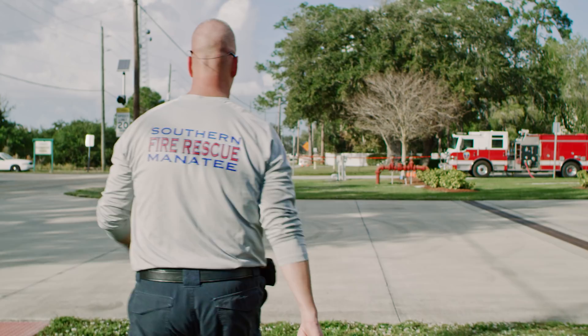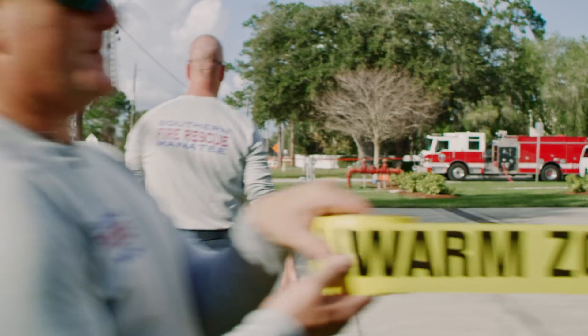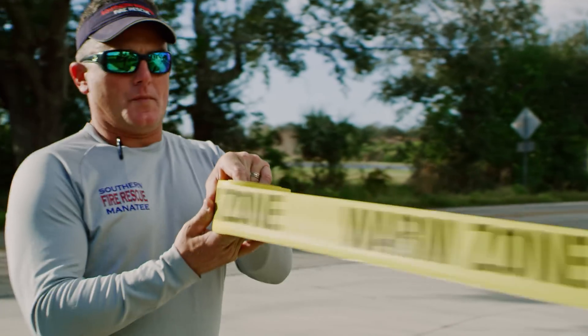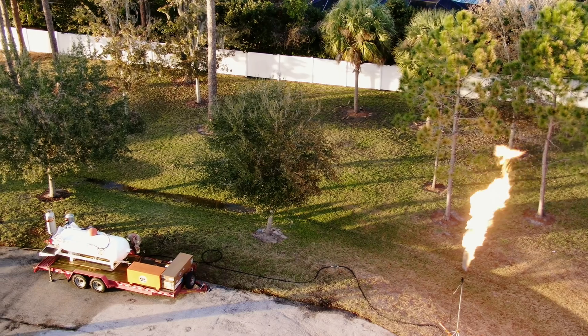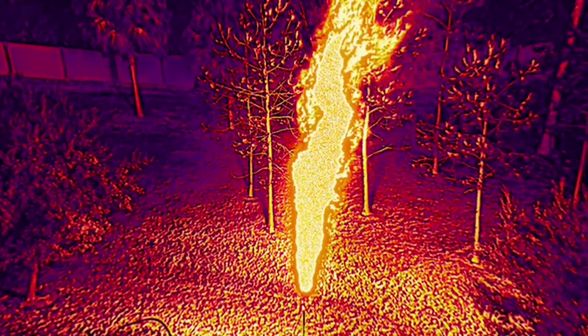Cold zones are safe zones. This is where we put our support and mark off the area to civilians. We could use DJI's M300 to set our zones quickly and safely — that's good for the public and that's good for us.